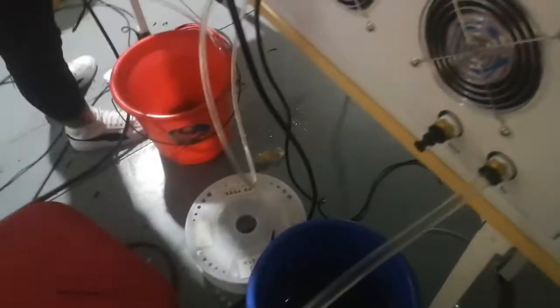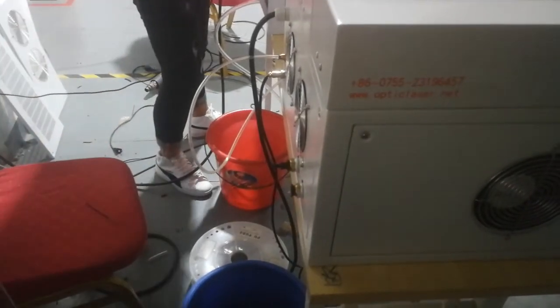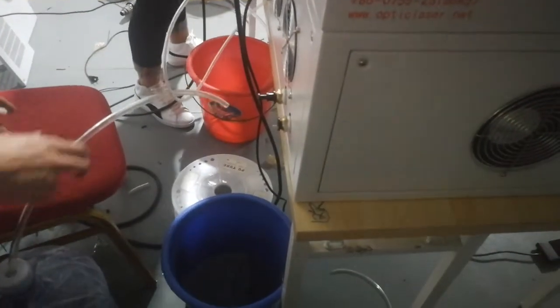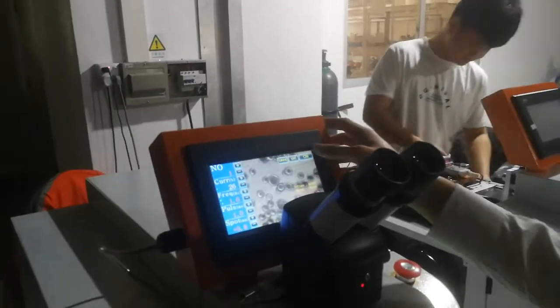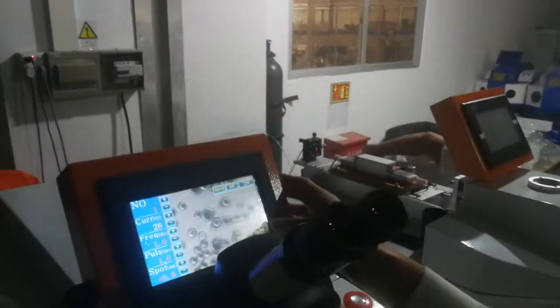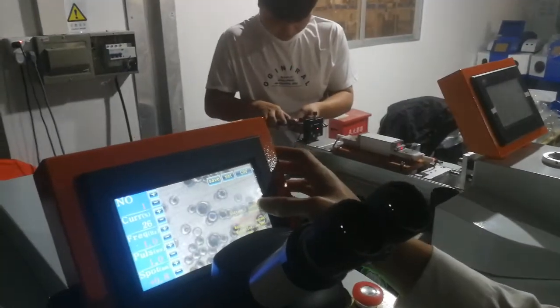We are going to take out the nitrogen. Now the water level is normal and water flow is normal, so we can turn on the machine.